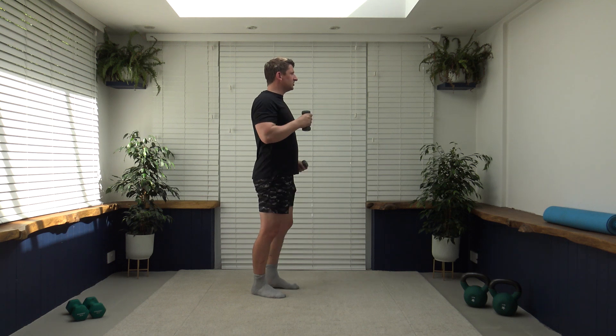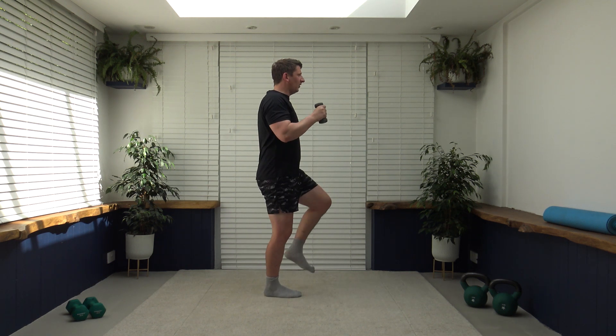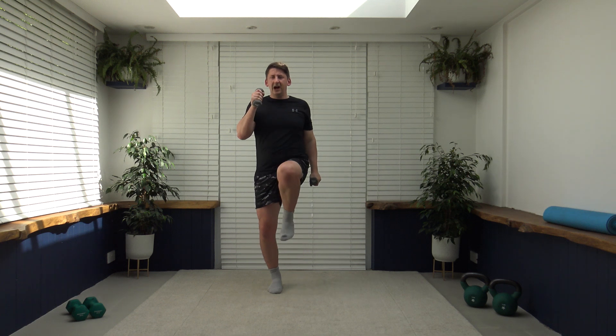There we go — super work, core is nice and strong, looking forwards. I'll go side on to show the correct posture — shoulders back, chest out, head up facing forwards. Keep it going — lovely job, 10 seconds to go, well done ladies and gentlemen, fantastic, nearly there. Three, two, one — back to walking.